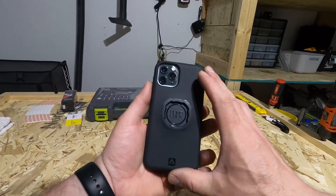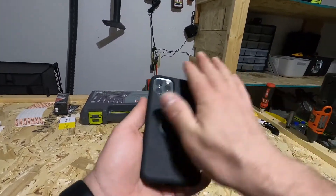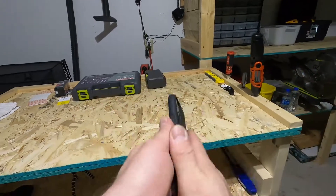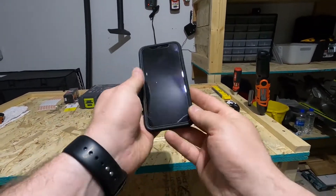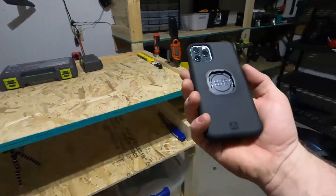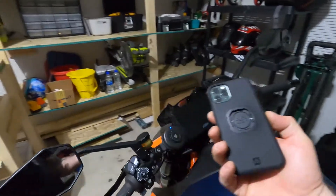For your phone, this is the Quadlock case for iPhone 11 Pro — they make them for every phone. It's got a nice rubbery feel and it's got that locking mechanism on the back.